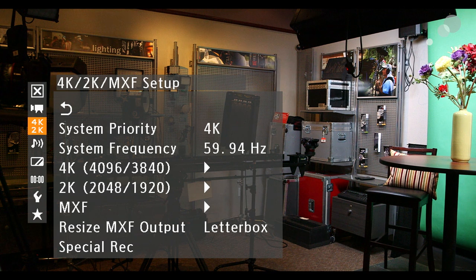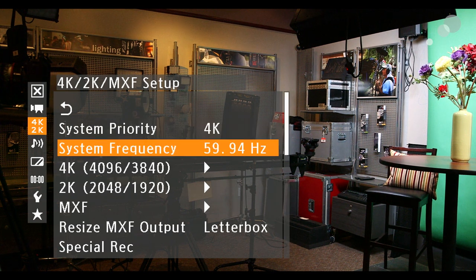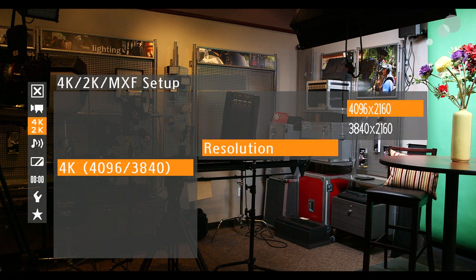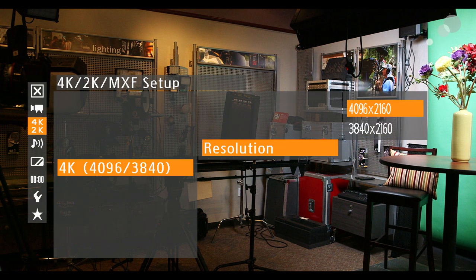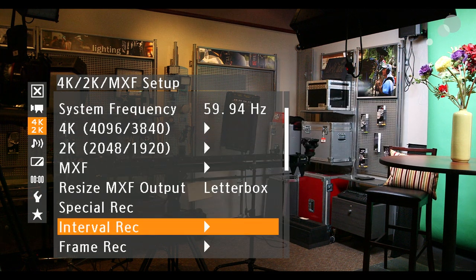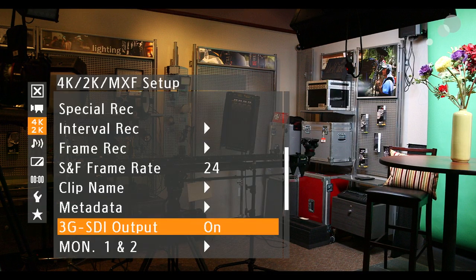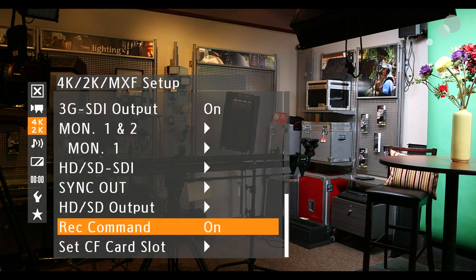Go to the menu and go to the 4K 2K mode. Make sure we set the 4K for 4K output. Go down to 4K and set the mode to RAW — we want to send RAW data out. We can be in either full DCI 4K or Ultra HD 3840. Back out of there and go down to the 3G SDI output — make sure that's enabled, as it can be turned off by default. This 3G SDI enables the RAW output on the side. Turn that on, and finally go down to Record Command and turn that on. Record Command sends a flag over the SDI to trigger the external Odyssey to record. It's a very important option — make sure that's enabled.